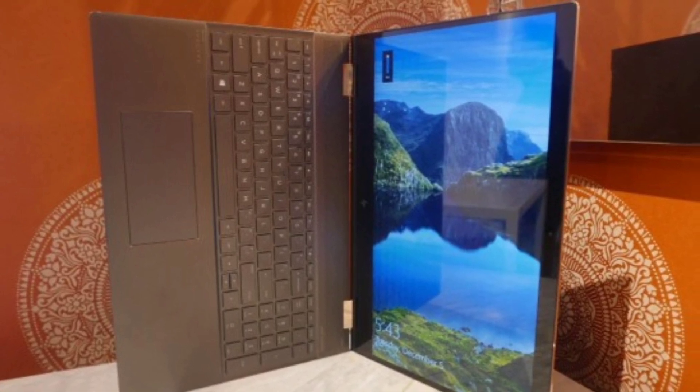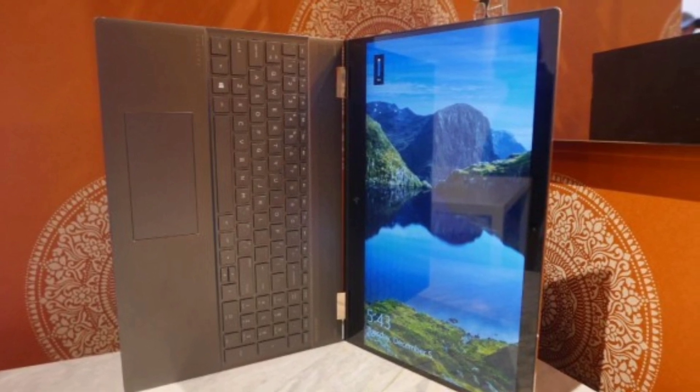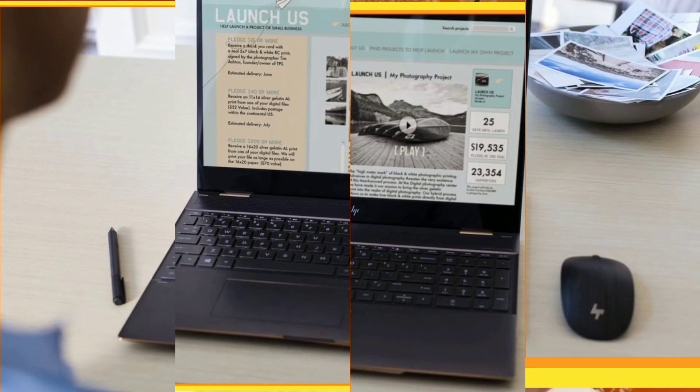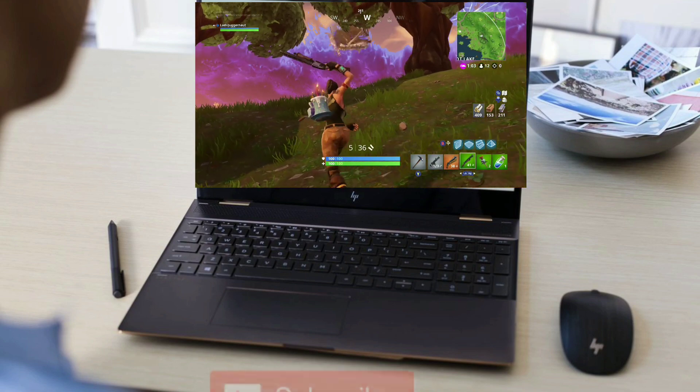This laptop has two USB-C ports, USB ports, and HDMI ports. It also has an SD card reader on this laptop.